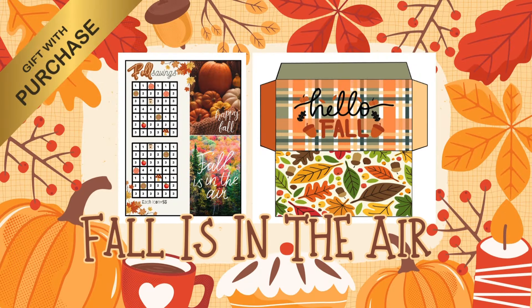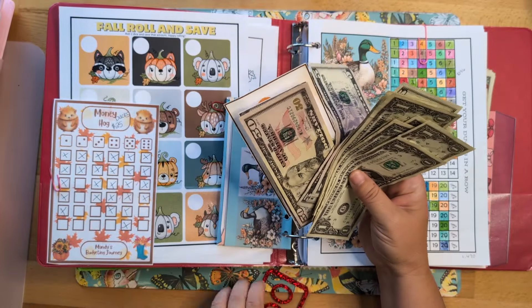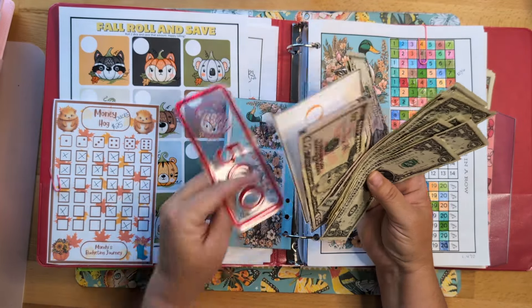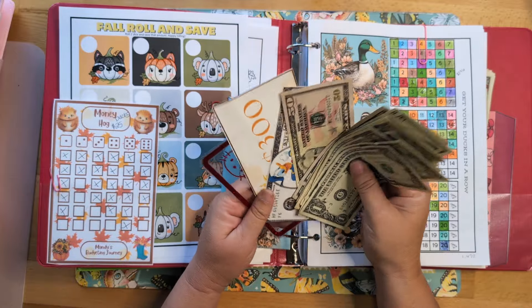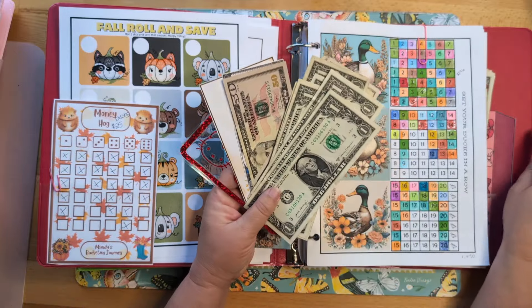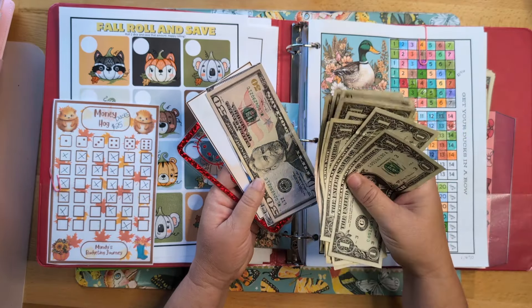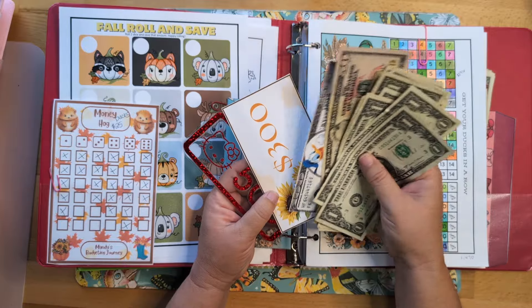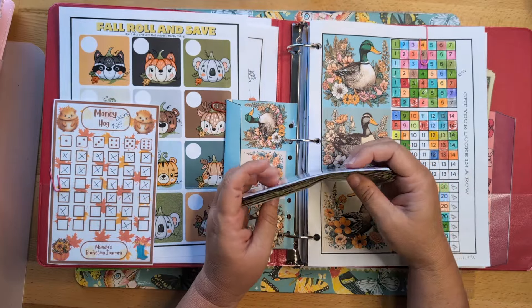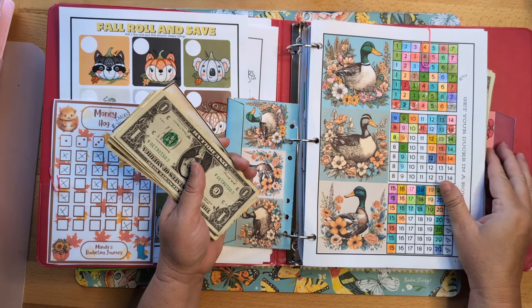Hello everyone, this is Lisa from Lisa Grateful Me. This is take two of this video. I did my ducks in a row challenge and rolled a 20 and a 12, and I went ahead and added this money to the challenge. Now I get to count up how much money I have. I'm grateful you guys are stopping by my channel and joining me today to work on my long-term savings challenges.